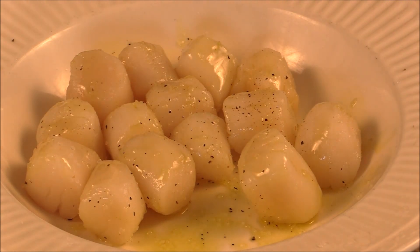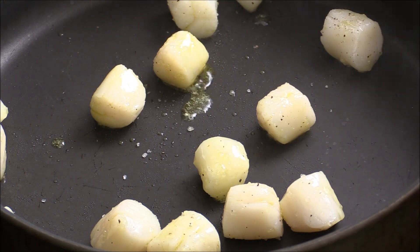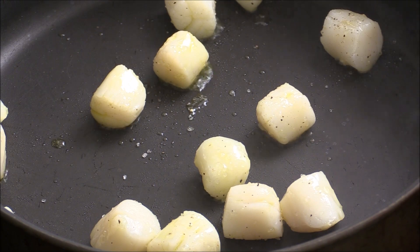And then we're going to sear the scallop. You want to make sure your frying pan is really hot. You see the smoke? That's very hot. We're just going to throw in the scallop. Just give them a quick sear, give them flavor.